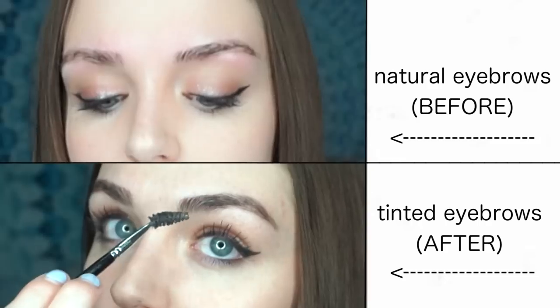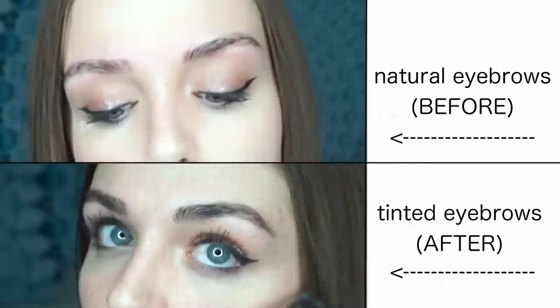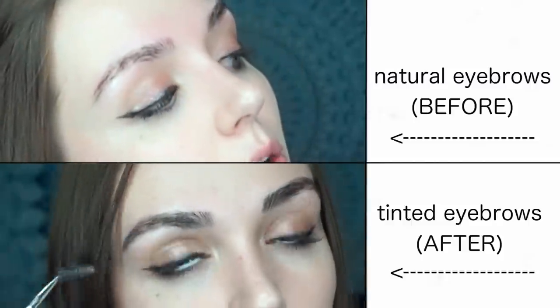Hey alligators, what's up? It's Sally Hardesty and right now I am going to be tinting my eyebrows on camera using Mustache and Beard Just For Men. I got this for about ten dollars on Amazon.